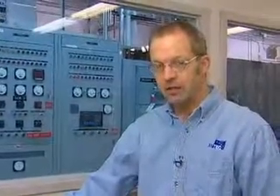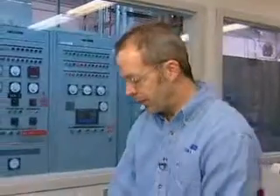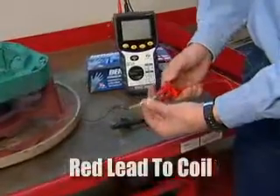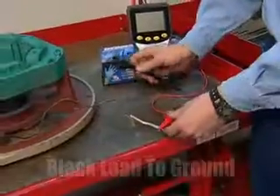The way it does it is it induces a high voltage into the coils to see if the insulation is degraded at all. We will set this up as we put one lead on the wire of the coils and one lead on ground.